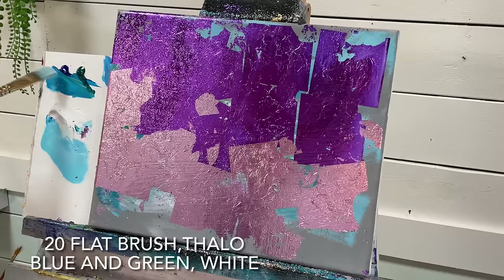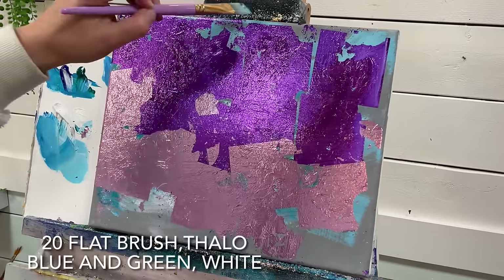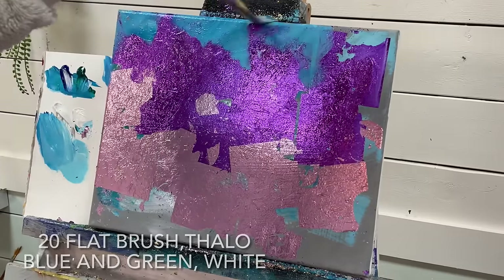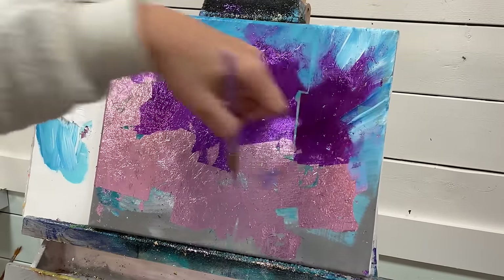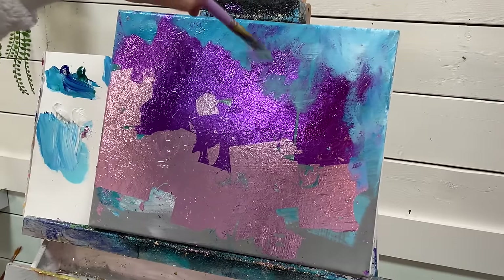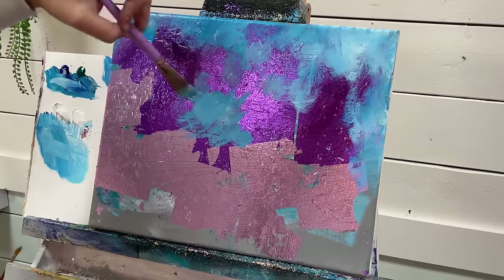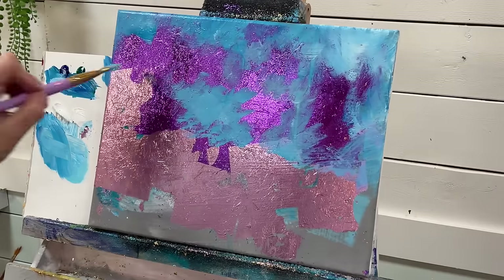I've got a flat brush. I'm going to mix up some white with blue and green, and come over top of part of that purple, in between all those little cracks. The thing about gold leaf is that it's so luminous that it will glow through the paint that you apply over it, especially when you're just applying a thin layer. That's what you want to do — just work with the gold leaf.